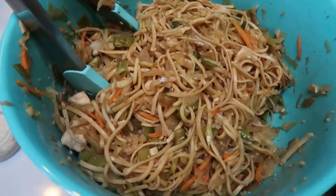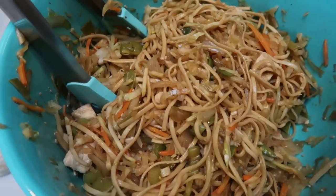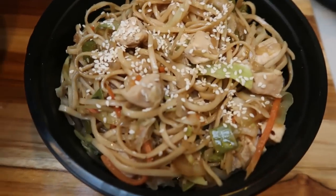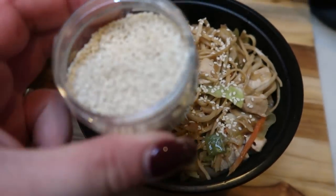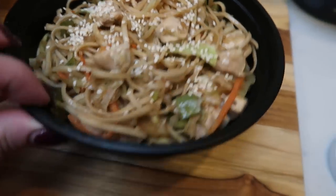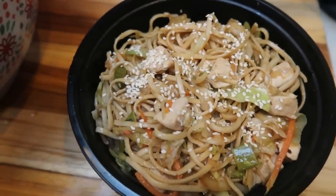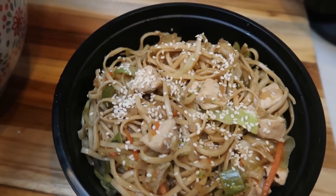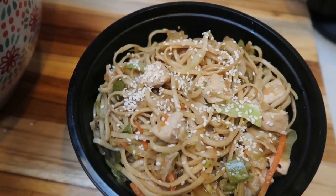I mixed the leftover spring roll veggie mixture into the chow mein — it just bulked it up without adding any additional points. I'm going to dish up five equal servings of the chow mein into meal prep bowls and sprinkle a couple of sesame seeds on each. I decided on five servings instead of four because there was so much. I'll show you the completed bowls and give you the smart points for both the chow mein and the spring rolls.